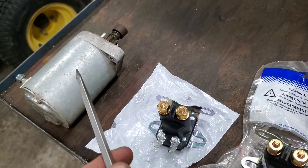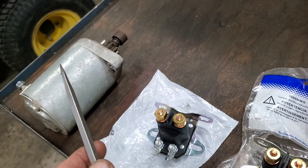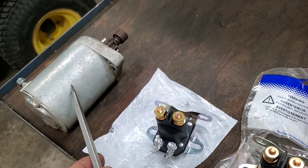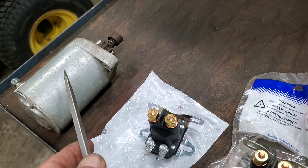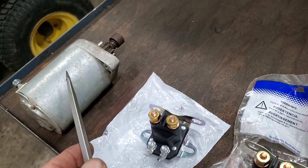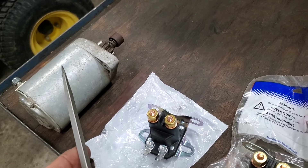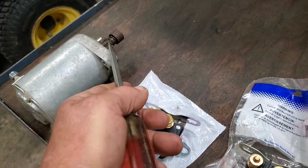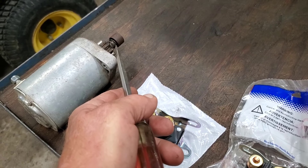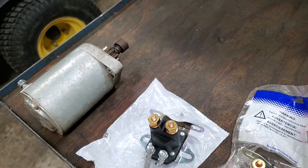It should spin. If you hear it engage and it spins, great. If it doesn't, and it's clicking and sounds like the engine's locked up, go pull the spark plug out and try it again. You can also put your hand on the flywheel and turn it — sometimes that starter gear will be stuck out in the flywheel. Do those couple things and let's get this engine to turn over.